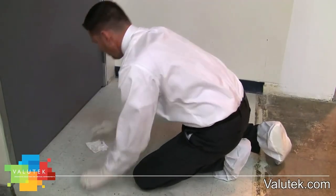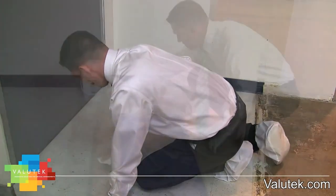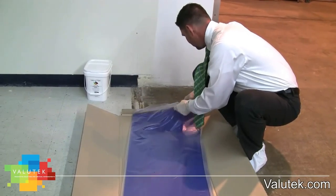Clean the surface thoroughly, checking for residual adhesive from a previous mat. Any dirt or residual adhesive will cause the mat to adhere unevenly. Adhesive mat frames can be used to ensure the surface they are placed on is clean and smooth.